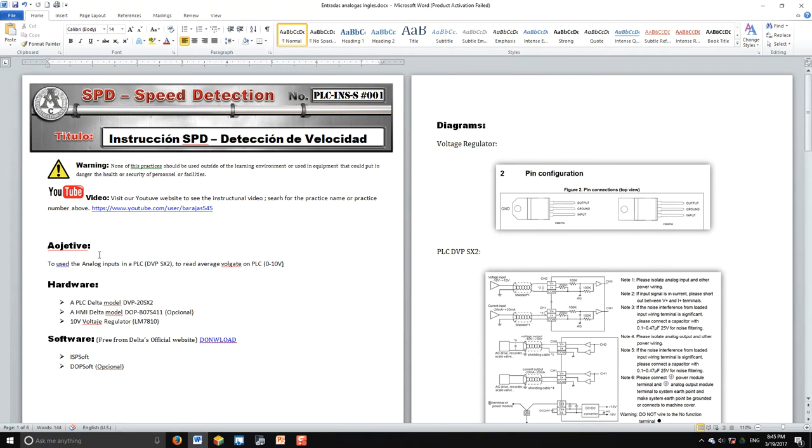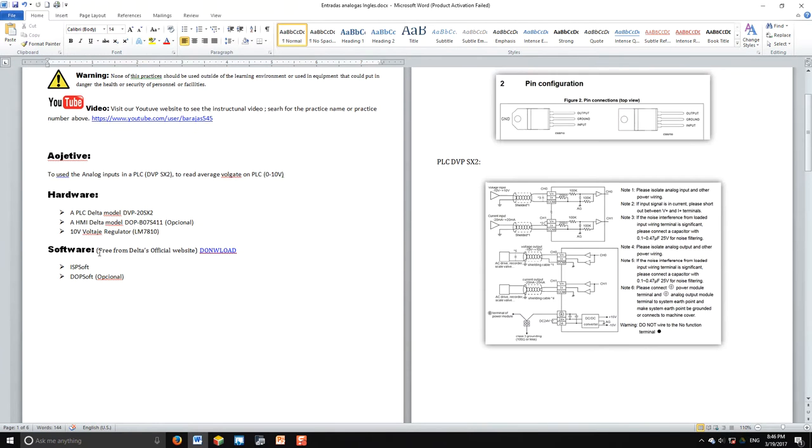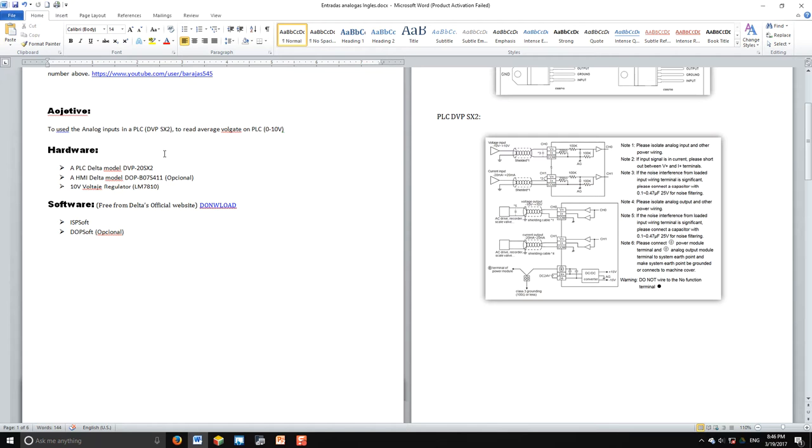Before that, the objective of this practice is to use the analog to digital inputs of a PLC, and we're going to be reading voltages from 0 to 10 volts. The hardware we're going to use is the DBP20SX2, which has four analog to digital inputs.